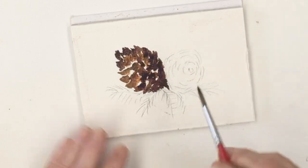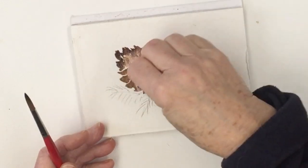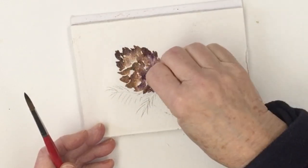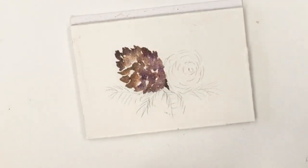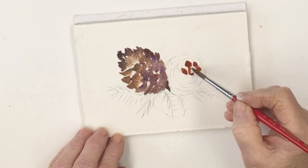The thing is with watercolour, you can't always predict how it's going to go. So here I am dabbing out some of the surplus colour I've just put in. That's a good technique if it goes too far — just take it off before it dries.